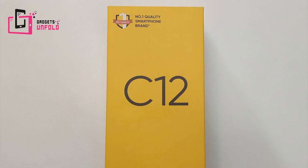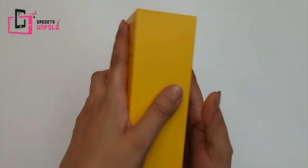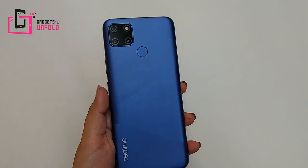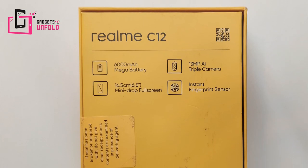Hello everyone! Today I will bring you a new smartphone, the Realme C12. This is less than Rs. 10,000. The 3 big features are its 6,000 mAh long-lasting battery, 6.5 inch huge screen, and 13 MP AI triple camera. In this price bracket you will not get any other phone.